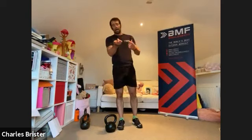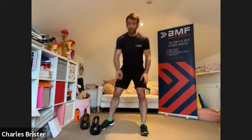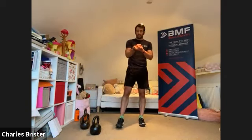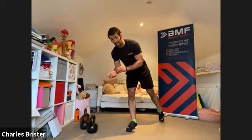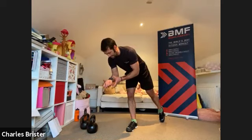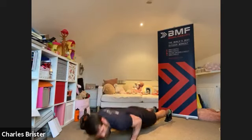Now's the time to grab some water. Next we go into a little circuit. We'll work 40 seconds on each exercise with a 15 second rest, alternating between with the kettlebell and without the kettlebell. We start without the kettlebell — exercise number one is a press-up. Setting up in position — two, one, and we go.